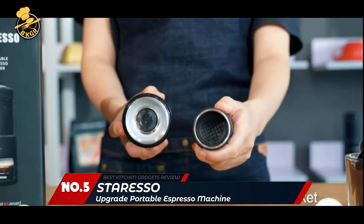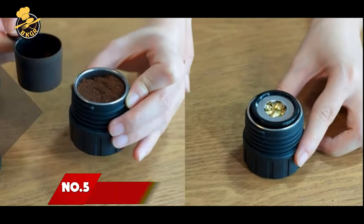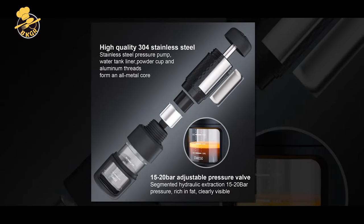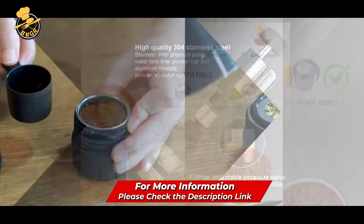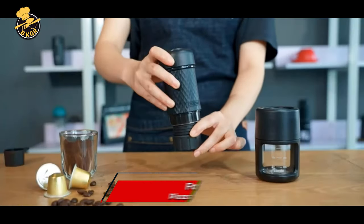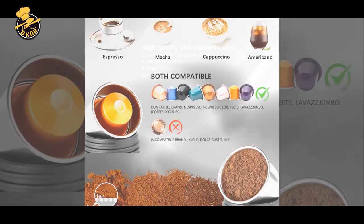Number 5: STA Reyes So Upgrade Portable Espresso Machine. Stresso is a revolutionary hand-held espresso machine that is small, stylish, easy to carry and use, and is compatible with Nespresso capsules and coffee powder.